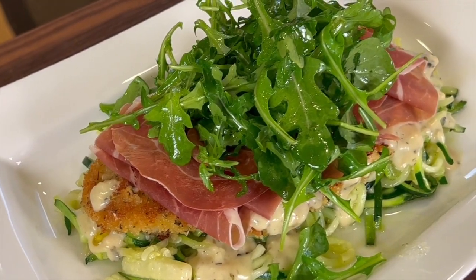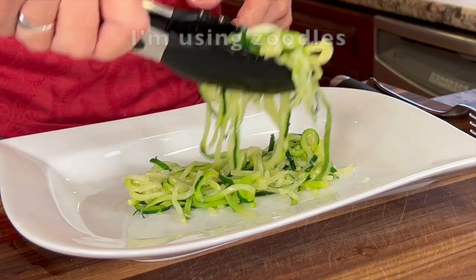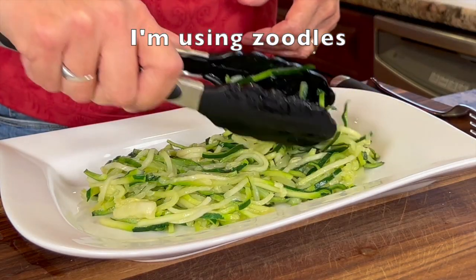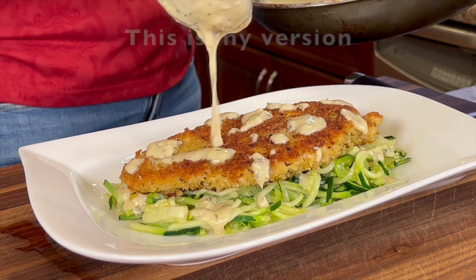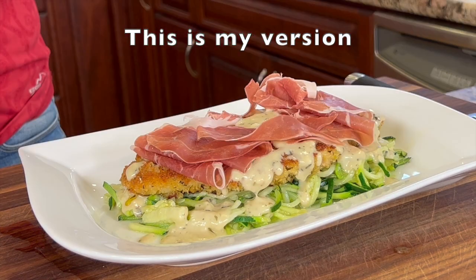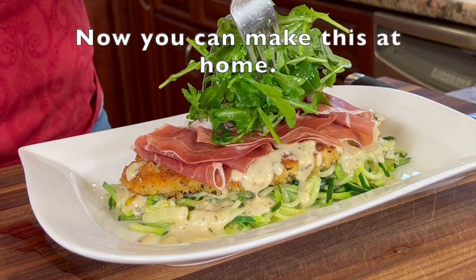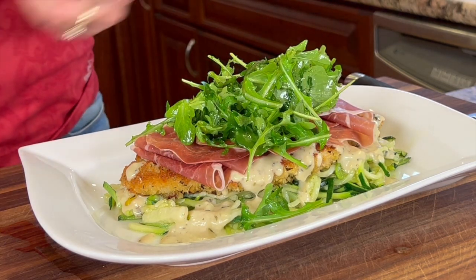Today I'm making a recipe from the Cheesecake Factory called Chicken Bellagio. They serve it with pasta and nice crispy breaded chicken breasts on top, with a Parmesan cream sauce, prosciutto, and arugula dressed with olive oil and lemon juice. I'm going to make my own version using zucchini zoodles instead of pasta to keep it more low carb.